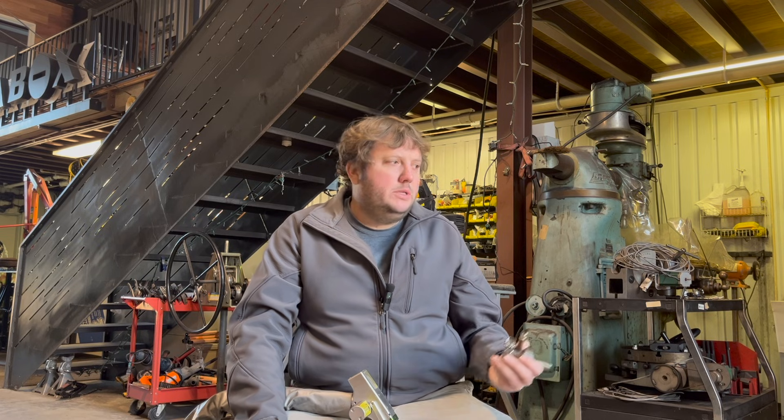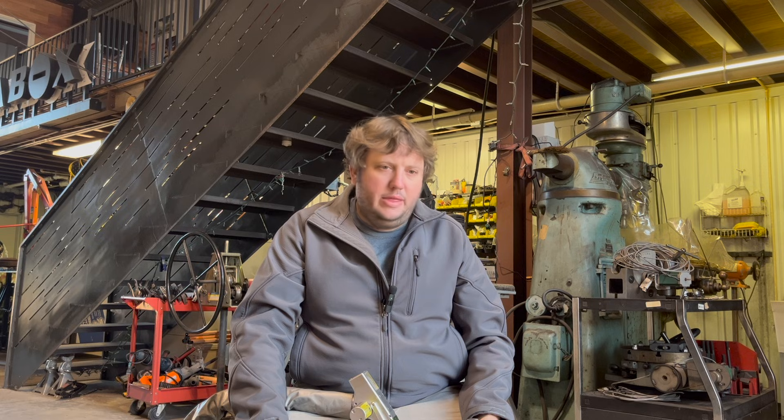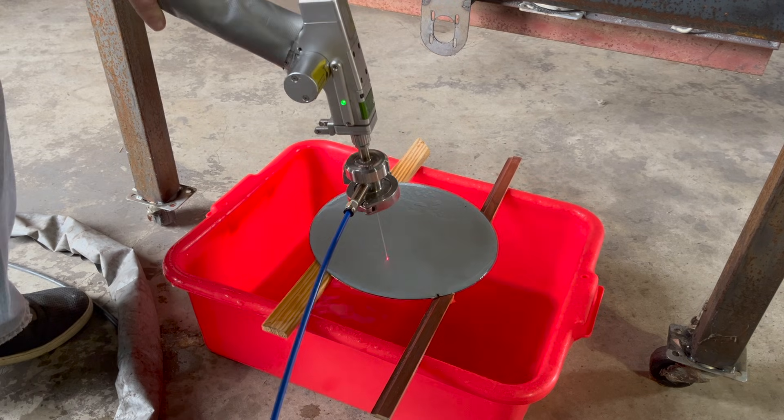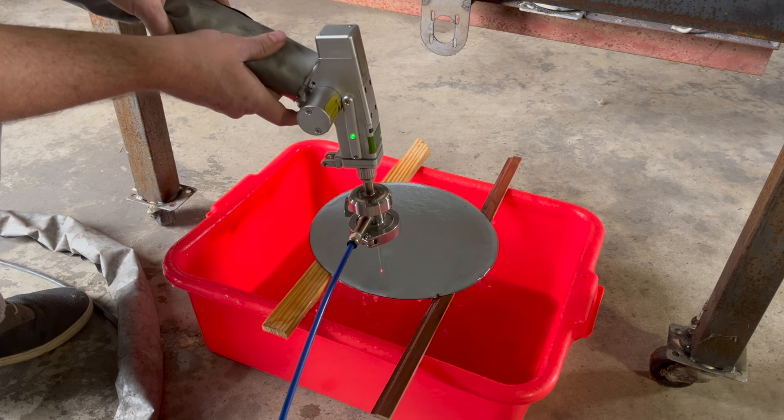A lot of these fiber laser water jet cutters that you see online use a green laser, but from my research it also can use this fiber optic laser wavelength, so I don't think that's a problem. I think I'm getting good laminar flow, because you can see the red dot laser — this laser cutter introduces a red laser so you can aim — and you can see that the red laser travels down the water beam quite a bit of distance.